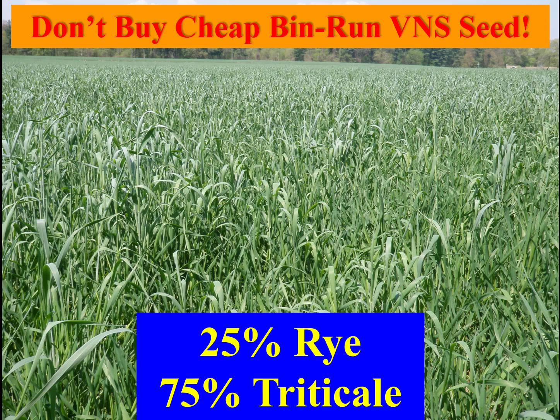Triticale loses quality slower than rye or wheat at optimum flag leaf stage of harvest. Just like with corn, there are good varieties and poor ones. The good ones will pay, as we have seen in our 18 years of variety testing. The cheap triticale seed in this photo was contaminated with rye. The rye was ready to harvest at the expense of a severe yield penalty on the immature triticale. If we waited for the triticale, we would have had high quality forage with rye straw in it. A worse problem is cheap seed without proven germination — this is like buying a steer to breed your cows.